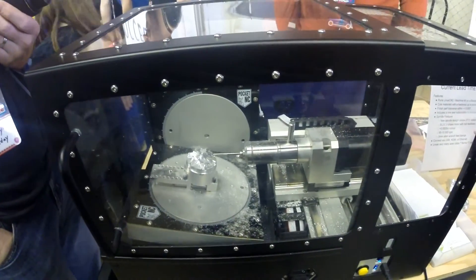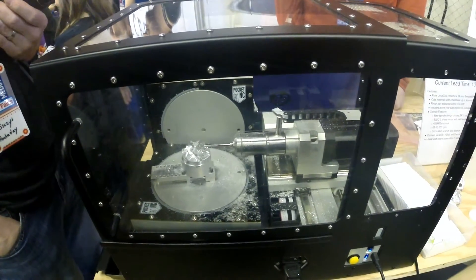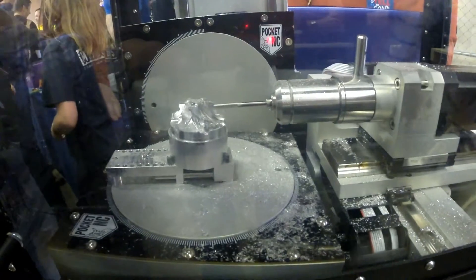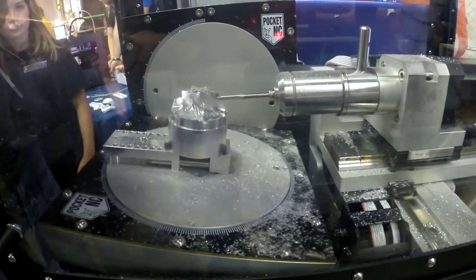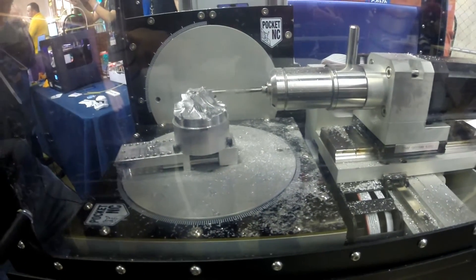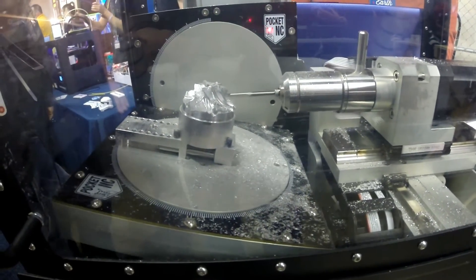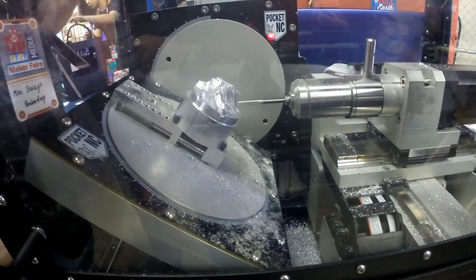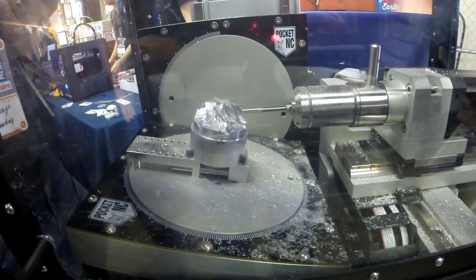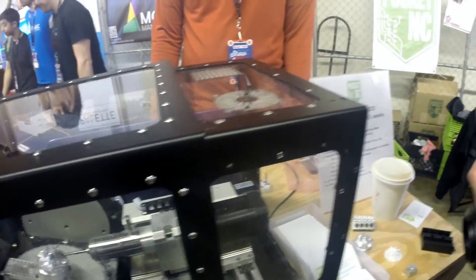First of all was with their demo. The main problem was that the tool was chattering like crazy during their impeller demo, so for somebody who's a machinist they're going to take one look at that and go, something ain't right there. I'm not sure if it was the tooling, the feeds and speeds, lack of coolant, or what. I mean, it was cutting an impeller in aluminum, which was impressive, but it just sounded like garbage when it was doing it.